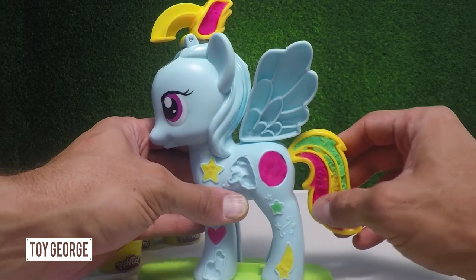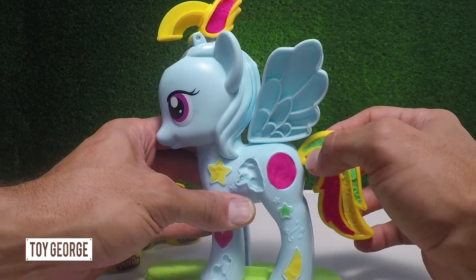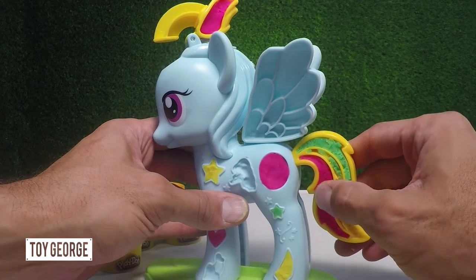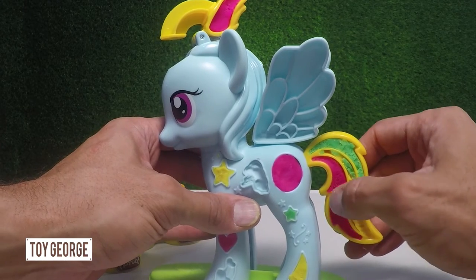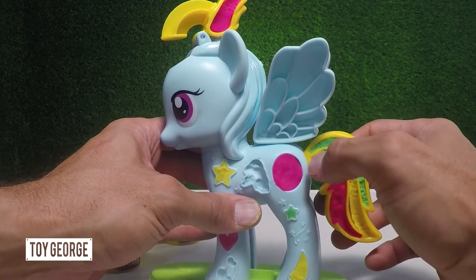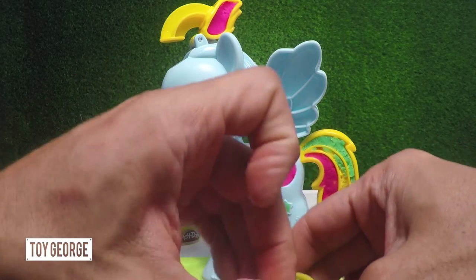What's really good with the Play-Doh and all the design is that your kids can get really creative — it's like an art project at school. This is going to help them exercise their creative brain, so you don't have to follow a certain pattern. You can just do whatever they like. They can make the tail blue, they can make it green.